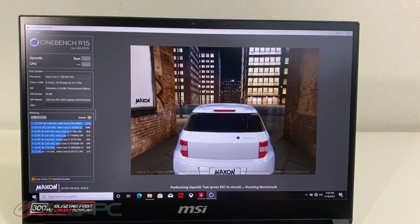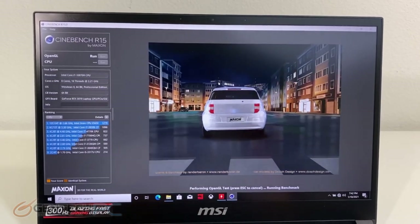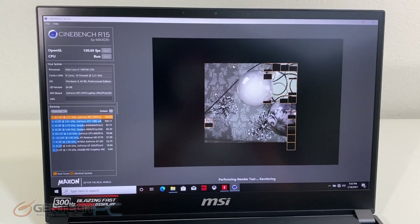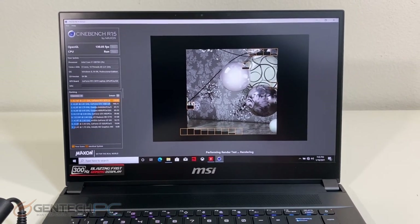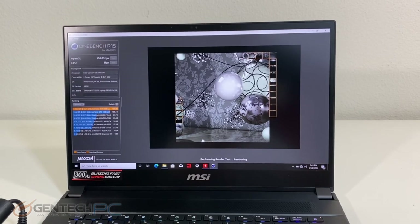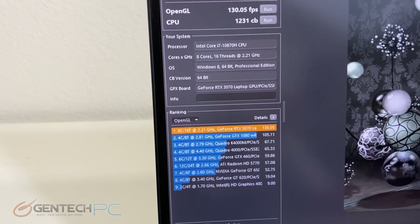Moving into our next benchmark — Cinebench R15 — we'll let that run through. This will be mostly a CPU test for us. Our score came in at 130 frames per second for OpenGL and 1231 for the CPU.